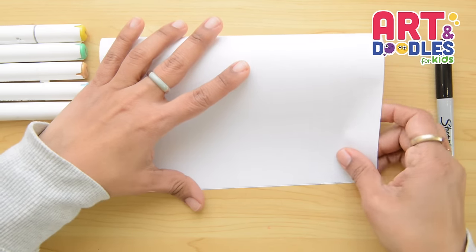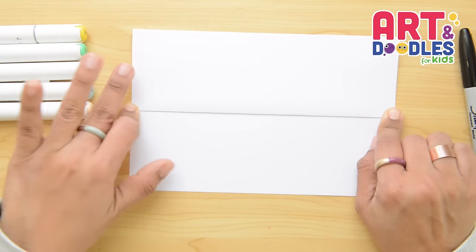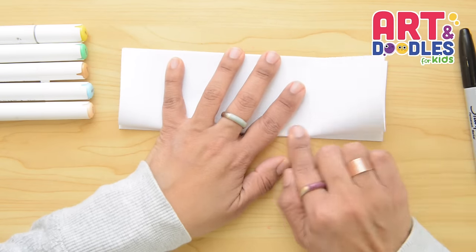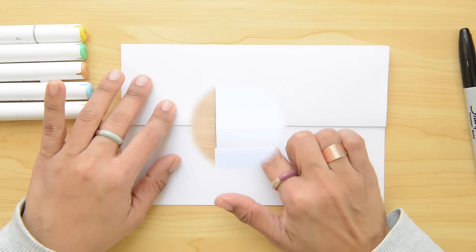We're gonna start folding the paper in half, then we're gonna take the bottom part and fold in half again. Now we're gonna flip it over and fold one more time and then we're gonna open it, flip it, and we're gonna start drawing right here.